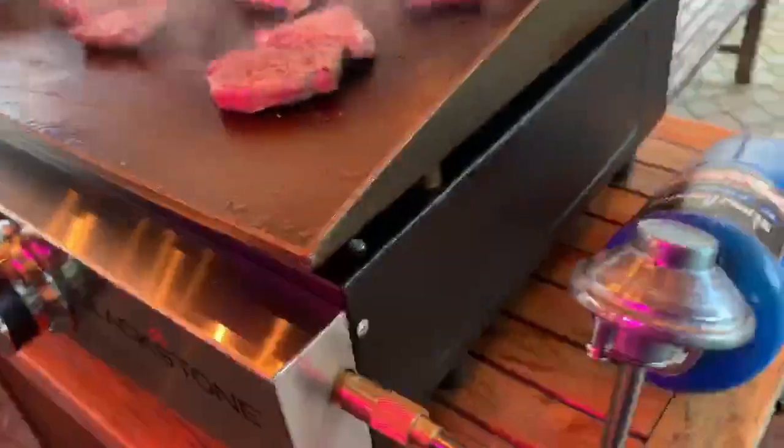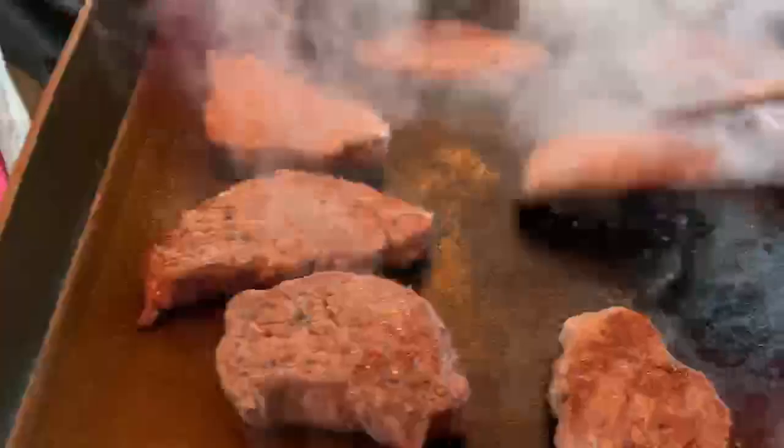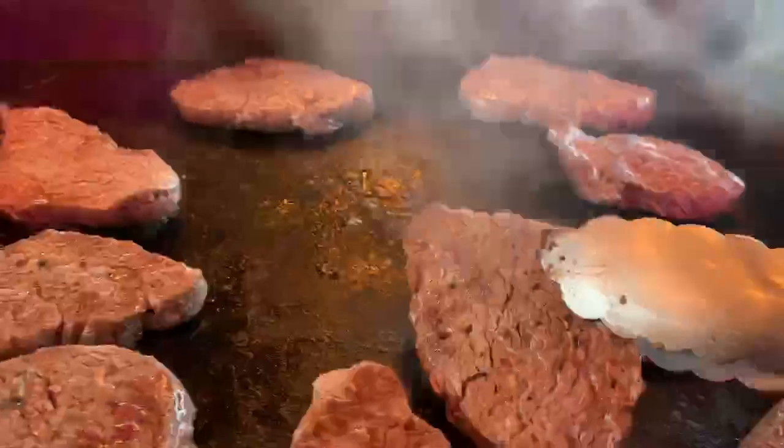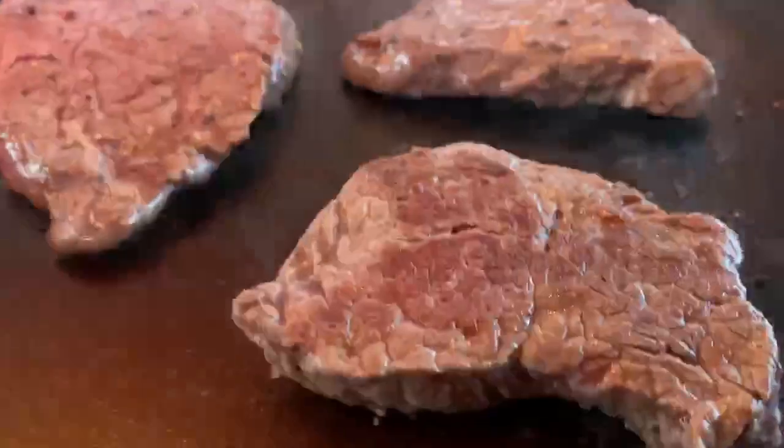I ran out of fuel, so I had to run down and grab my tank for my torch. This is perfect — the juices are almost running clear on this one. See a little brown right there? That's what we're looking for. There's the browning right there. Once these juices run clear, we are good to go.